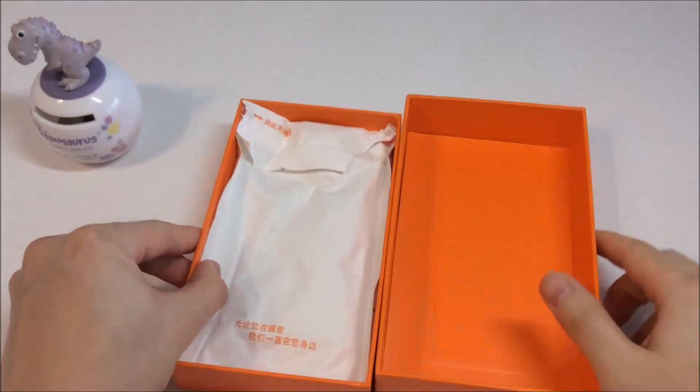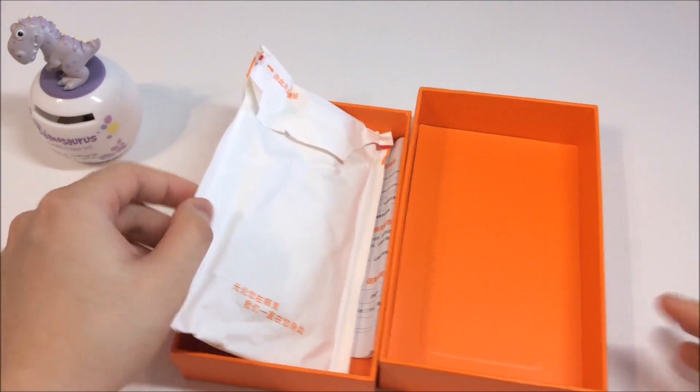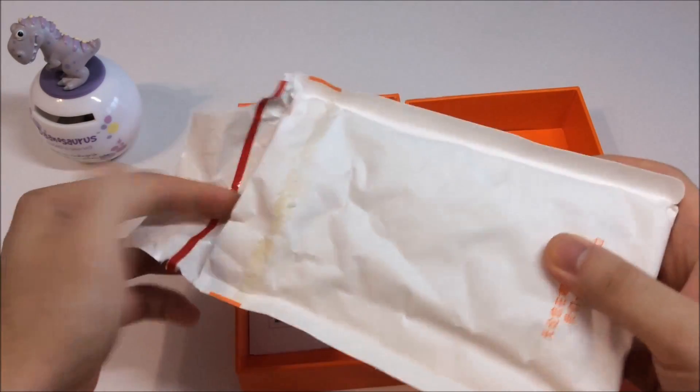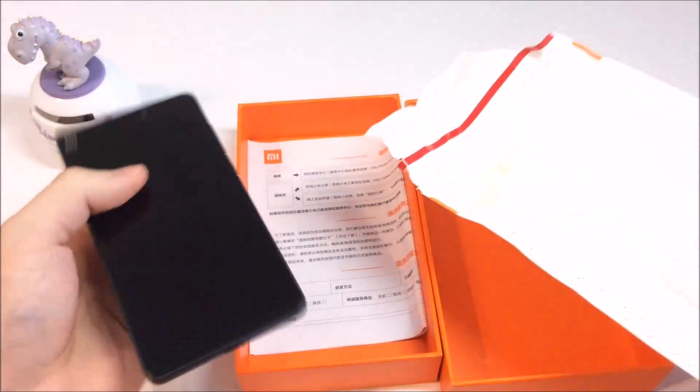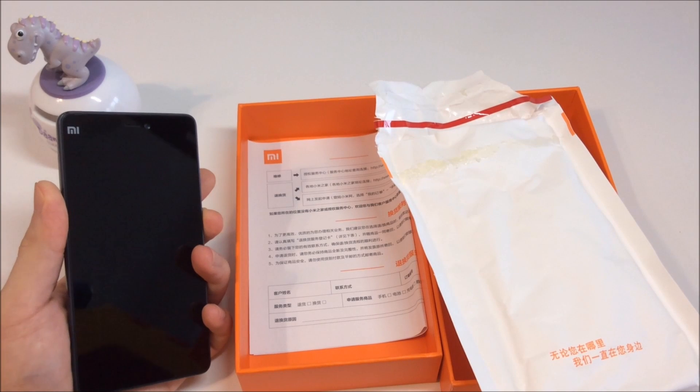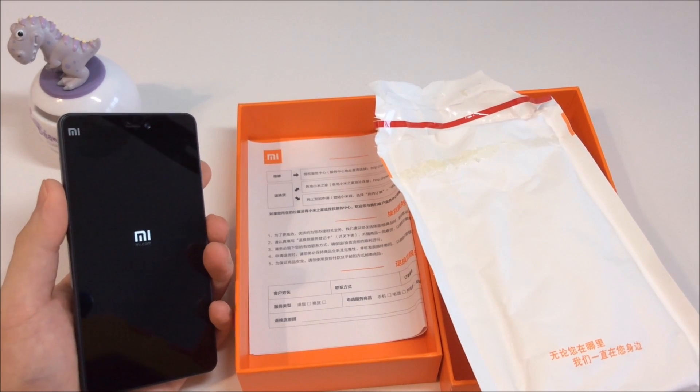I've sent my 4C to Xiaomi's repair center several times over the same multi-touch issue, and every time they send back my device with the same answer: there's nothing wrong with it. So today, let's run a few tests and find out the truth.